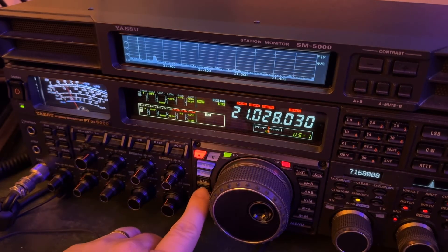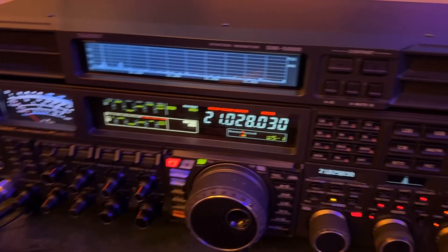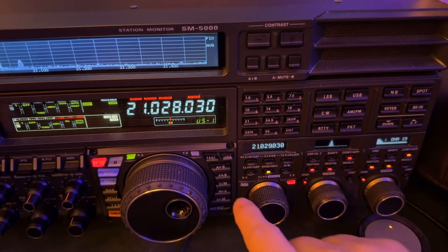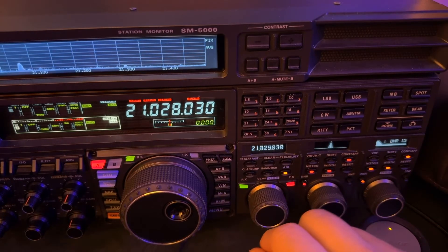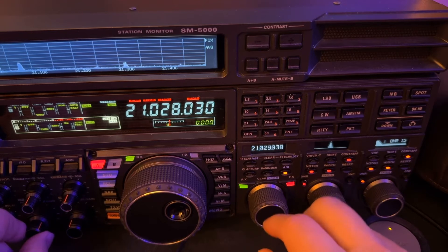So I'm going to long press my split button here. And look over here — VFO B. It's now tuned a kilohertz above where I'm listening. Now I'm going to turn on that receiver to see if I can hear people working him.